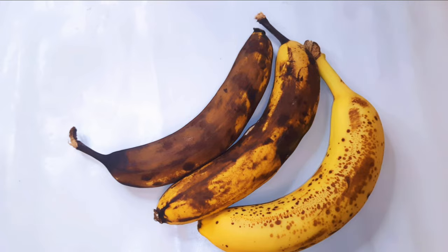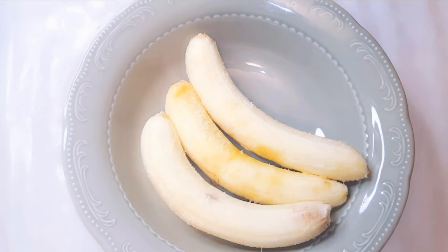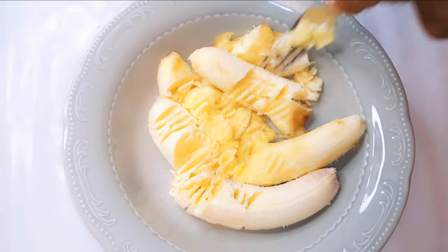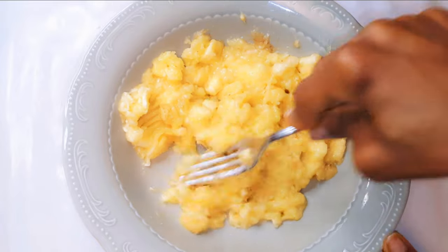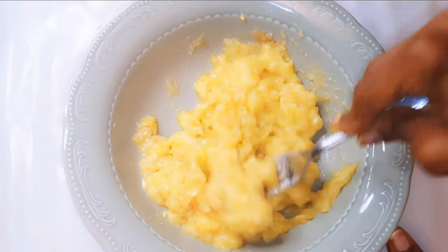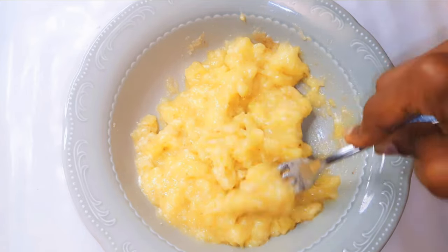I've got three medium-sized old bananas. I'll go ahead and peel them and put them in a big enough bowl. I'll come in with my fork and mash them up. It's advisable to use a fork instead of a blender because the blender will make it too smooth. It's been mashed very well — I'll go ahead and set it aside for later.